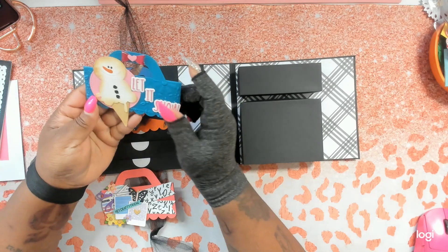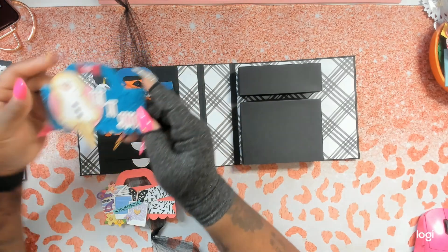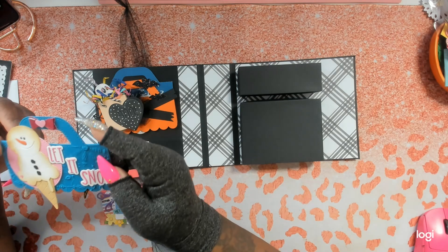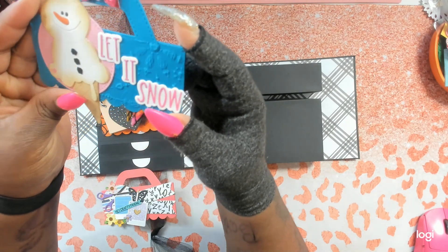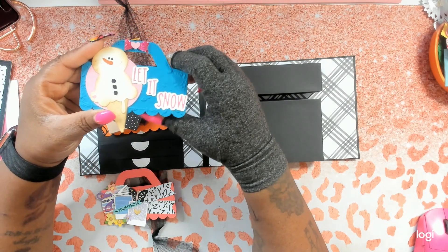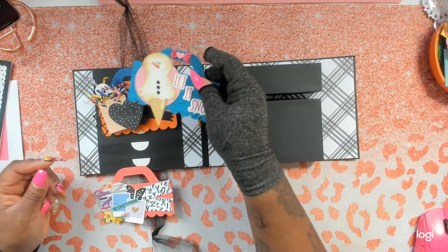She made this one with a snowman who's melting — it's like an ice cream cone — 'Let It Snow,' that is adorable. She's embossed the back of this paper and it looks kind of like piping bags. She has a nice little bow up top with a heart on it, and it looks like she has hearts on all of them — thank you for that, Nat.